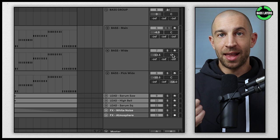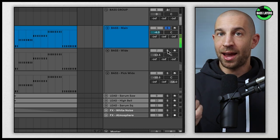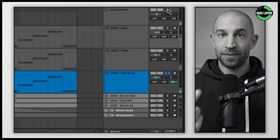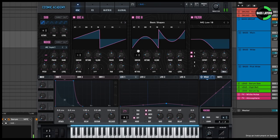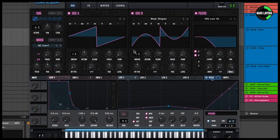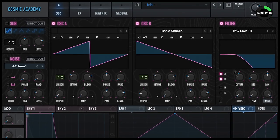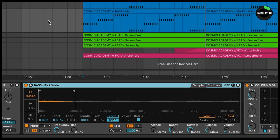As we move over to the bass group, you'll notice I have three layers: the main layer, the wide layer, and the pluck layer. Notice again how each one has a specific purpose and they stay clear of each other. The main layer is a fat square and saw wave combo doing most of the work. The wider layer is higher up, detuned saws with multiple voices of unison giving it that spread sound — but more importantly, just a different tone and character from the main one. The pluck layer is just a simple e-bass guitar, providing a little more knock and transient.